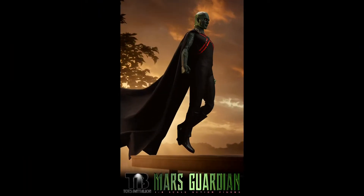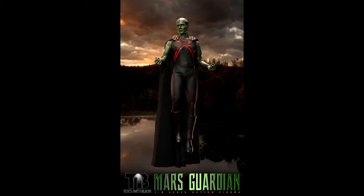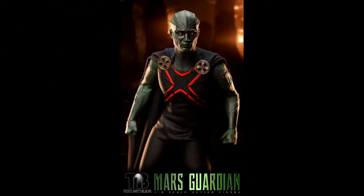My latest pickup is the Toys Battalion third party figure Mars Guardian — or Martian Manhunter. I'll probably use an extra Superman base I have and find a way to put his name on it, displaying him museum-style with my Justice League on the top shelf. It looks incredible for a third party figure and I can't wait to get it in hand to review for you guys.